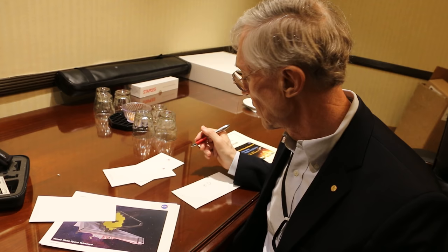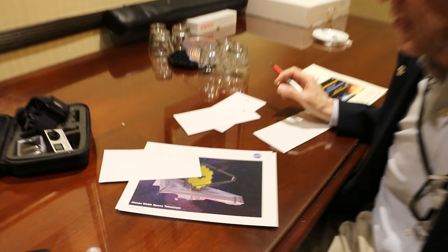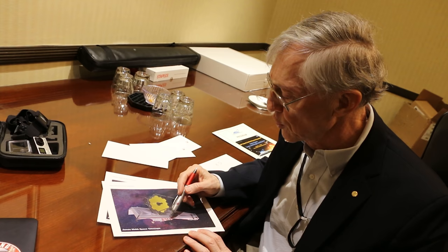They need to orbit rather than sit at the exact L2 point partly because they need solar power to run the observatory — several kilowatts of electricity. There's no RTG on board. The solar panels are on the sun side of the big sunshield, but a few kilowatts is actually small for a giant observatory, because the cold side of the telescope doesn't use much energy — only a little bit to run the detectors.